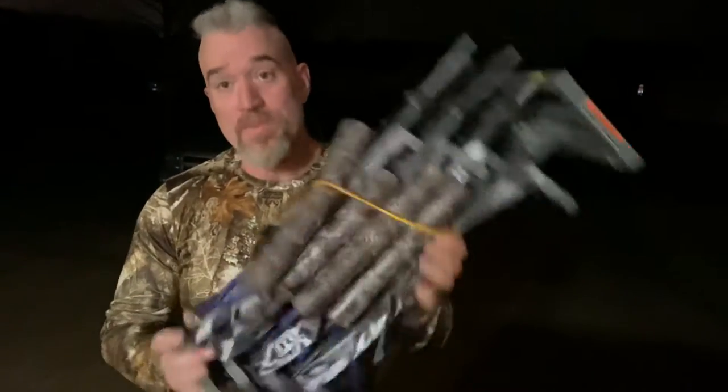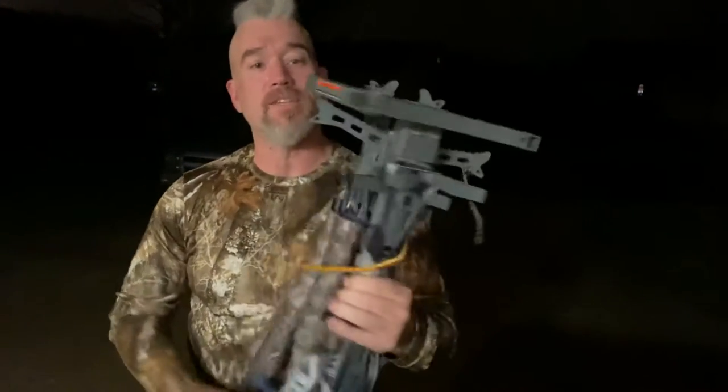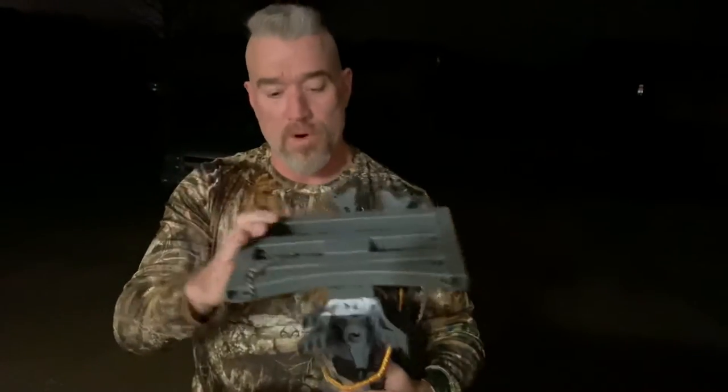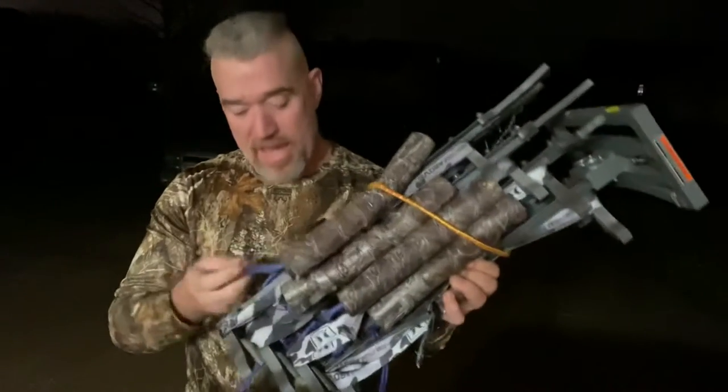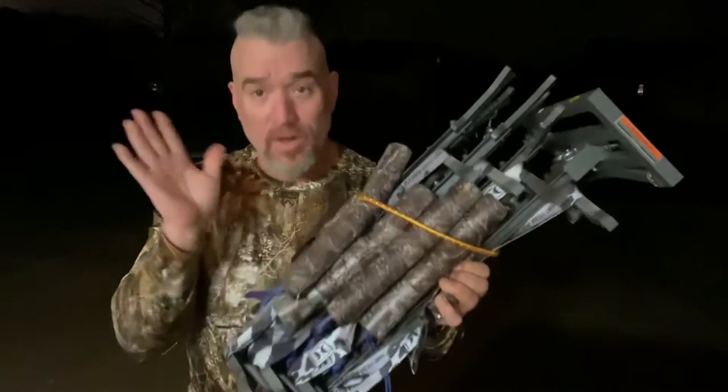So what I have here are Hawk Helium 20 inch climbing sticks with the helium platform. And basically, I did a homemade ater — I'll make a video on how I did that as well.